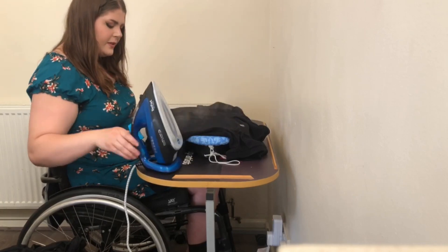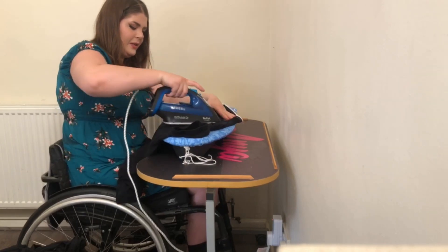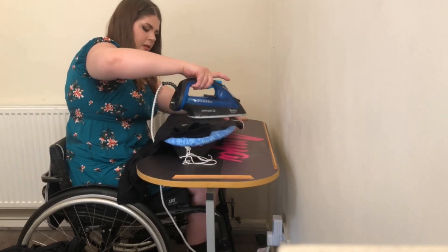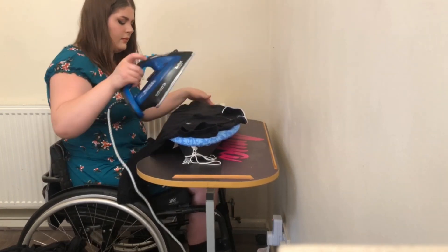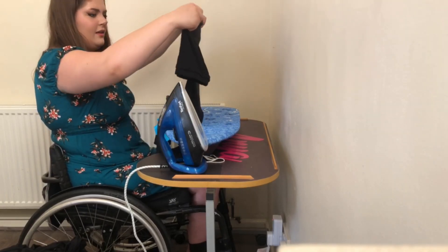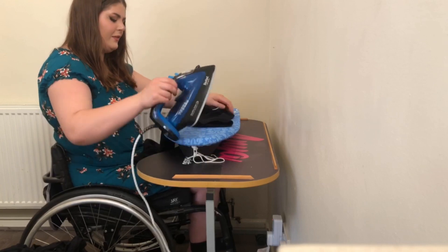I wonder, are you supposed to iron the collar? I don't know. I'll iron up here - this has got a bit of colour to it. That's better. Thing is, I get a bit obsessive about it and it'll take me forever.